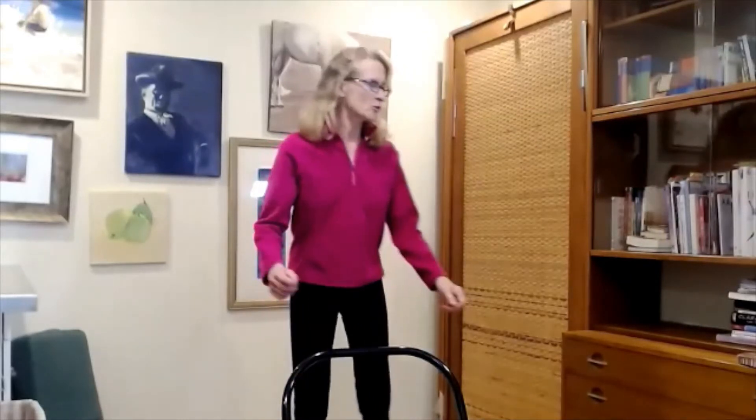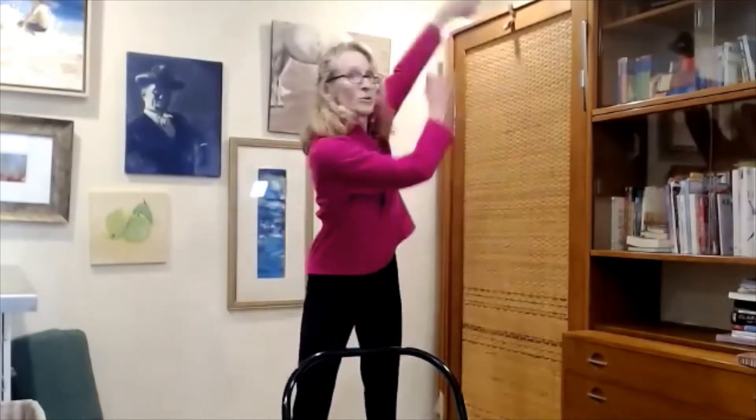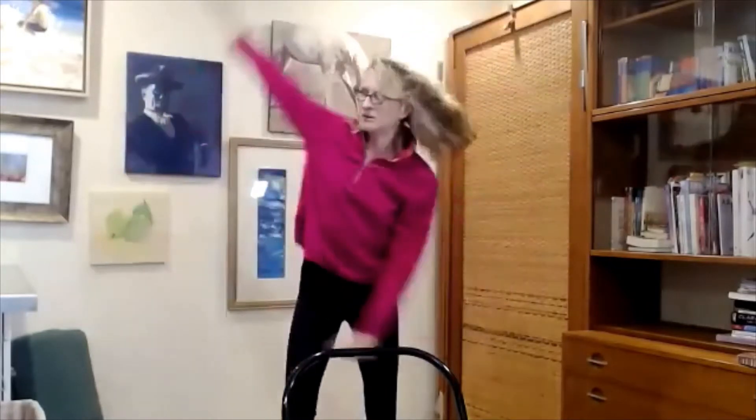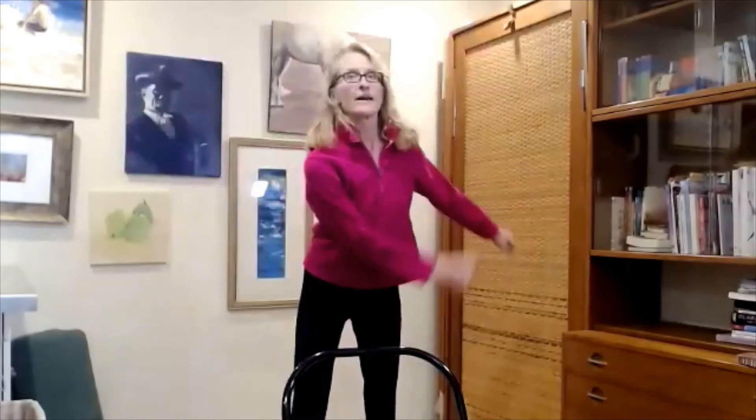Let that go and let's go from side to side. Stand up and maybe make your stance a little wider. Just let those arms go from side to side. And let that go — that's warmed up.